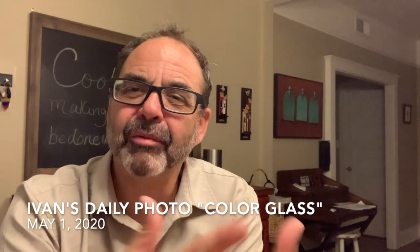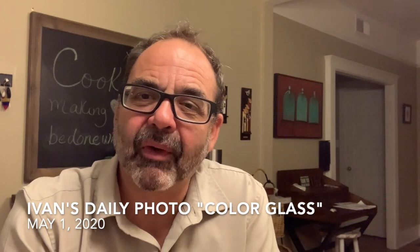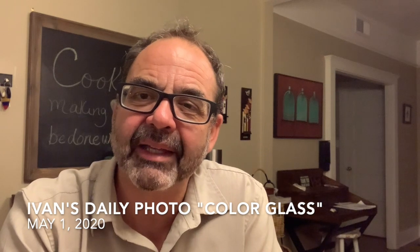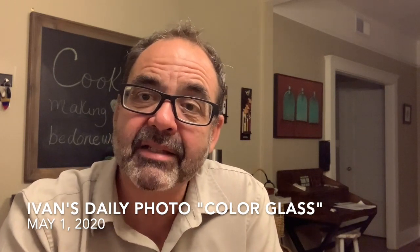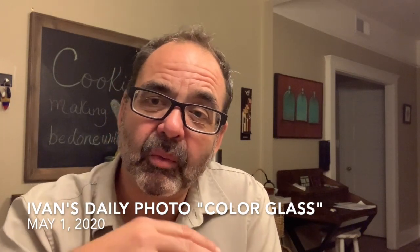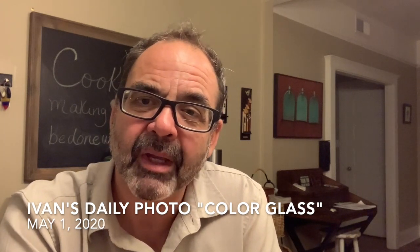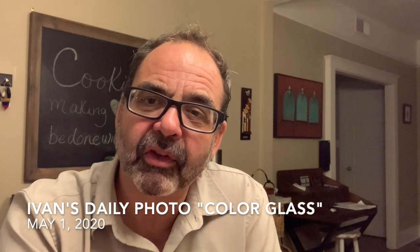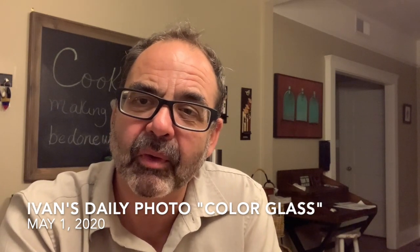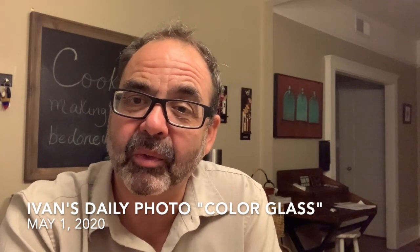Hi there, welcome to Iman's Daily Photo. Today's photograph is about working with colors, working with glass, and using light as an element to help you enhance what you're photographing, in addition to working with composition to create a photograph that is appealing and connecting with the viewer. I'm going to walk you through the process of how I built and created the photo for today, and I hope you will learn a little bit about composition and color as well as working with light.